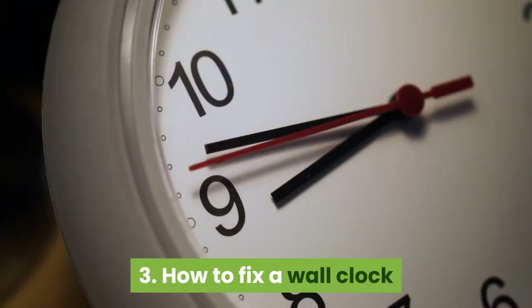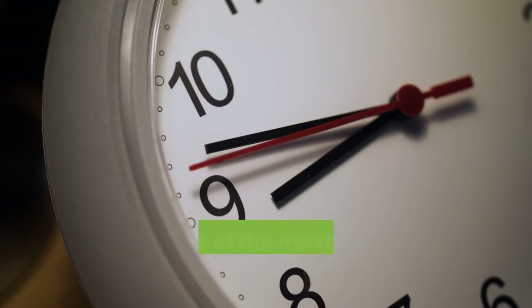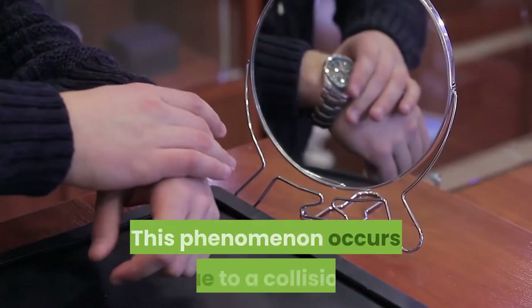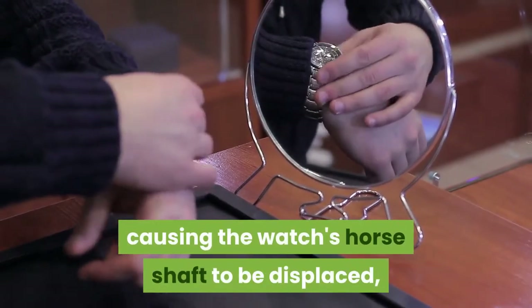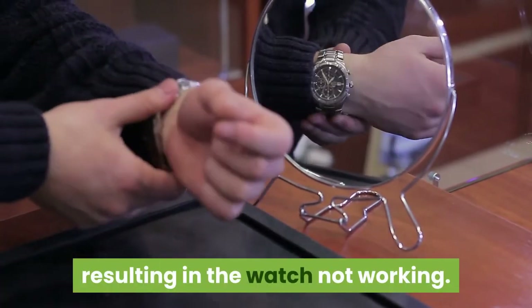3. How to fix a wall clock that is misaligned. For mechanical wall clocks, misalignment is one of the most common problems with pendulum clocks. This phenomenon occurs due to a collision causing the pendulum shaft to be displaced, with the pendulum mount sticking to the gears disproportionately, resulting in the clock not working.